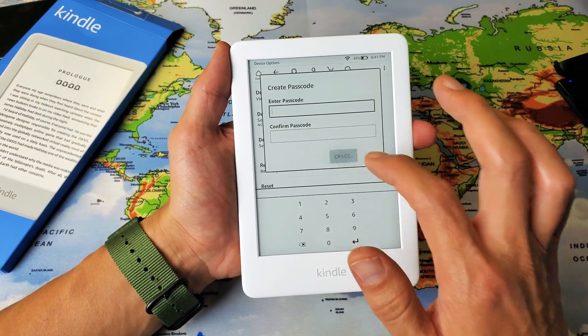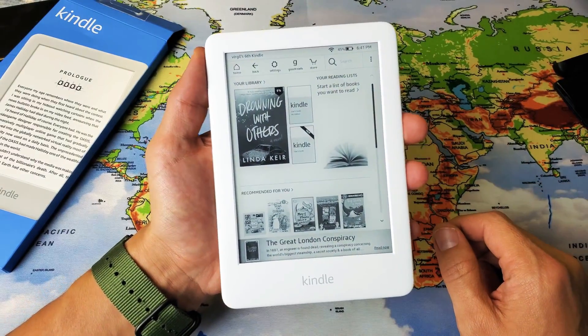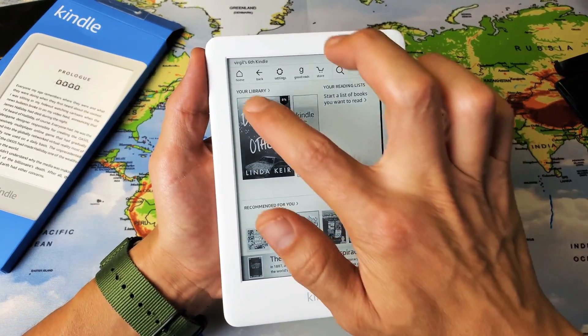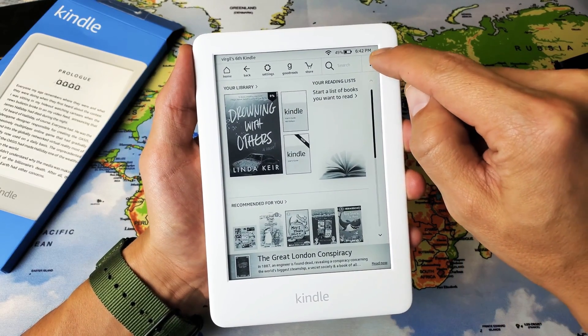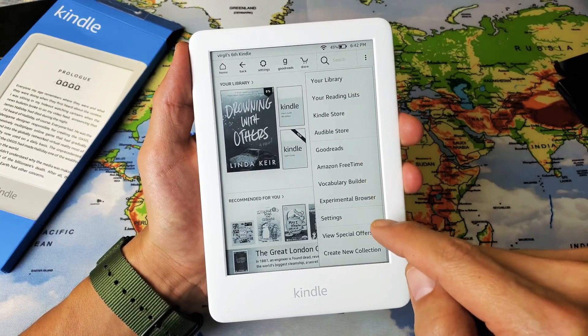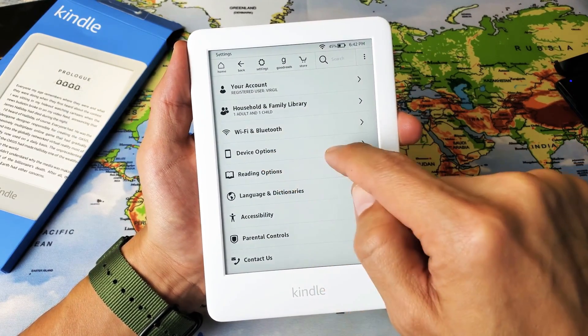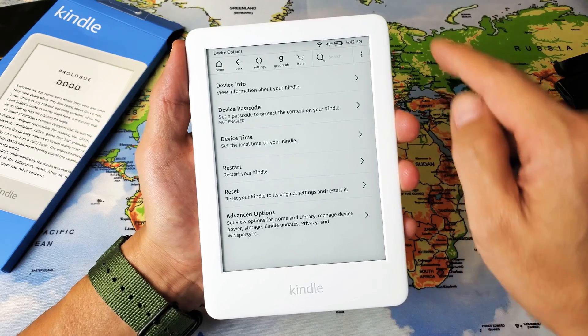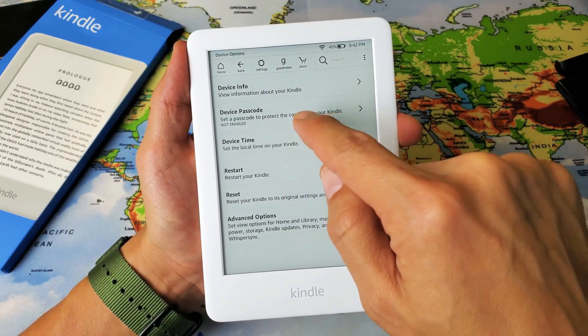First thing is I don't have a password or passcode on this Kindle here, so we're going to go ahead and create one. Simply go to the home page, tap on the home button there, top right hand side tap the three dots, then go down to where it says Settings, and then tap on Device Options.